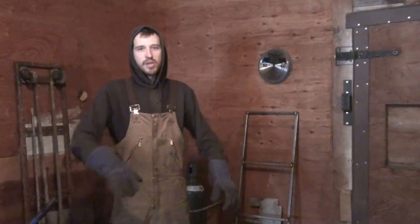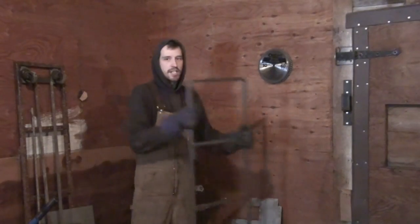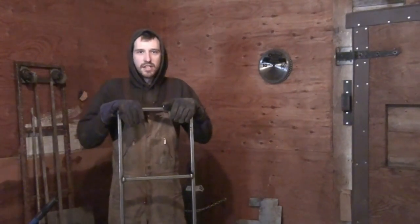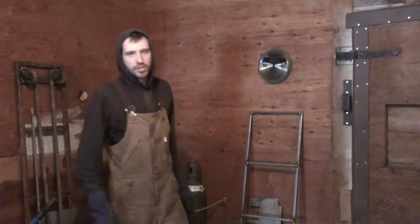So the stuff that most people don't talk about: if you weld a practice plate, it'll warp in towards your weld — that's a given. Now, what if you want to make this frame perfectly square? Well, that's a little bit trickier, especially if you don't have anything fancy like a jig or something. So that's what I'm going to show you how to do.